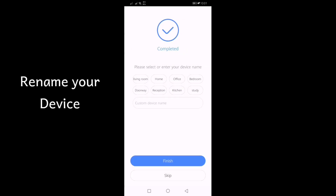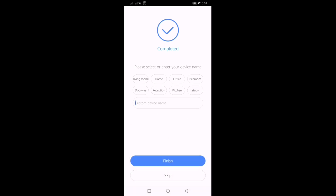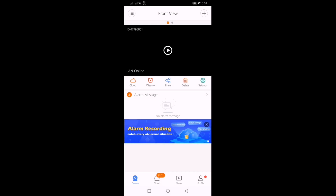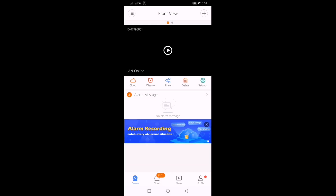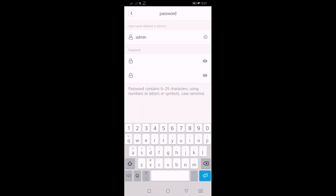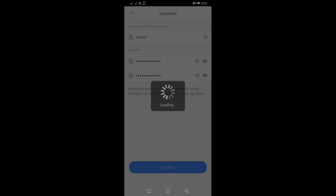Set a name or rename your device, then set your password and connect to V380 Pro.